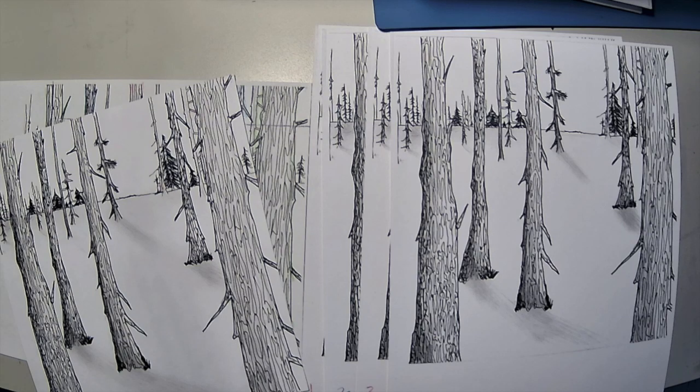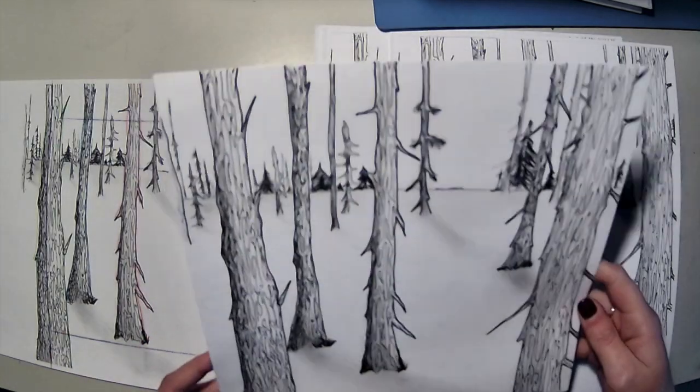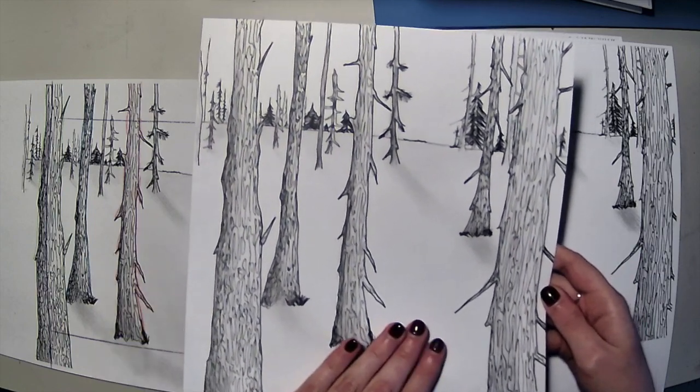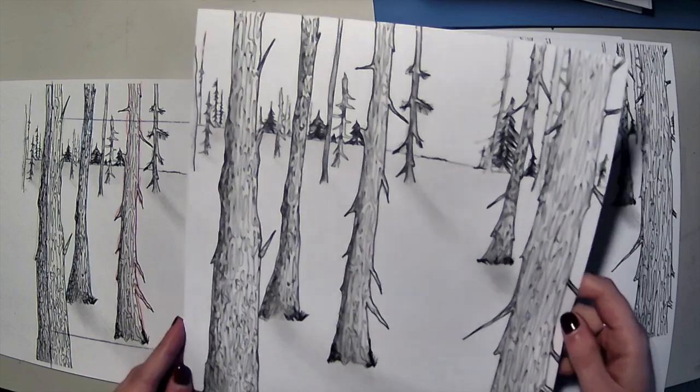The second option for making your tunnel book is the photocopying option. I made my original drawing right here — it's not fully completed, but for the sake of this demo, I'm going to leave the forest floor blank. I took it to a photocopier, scanned it, and copied it.